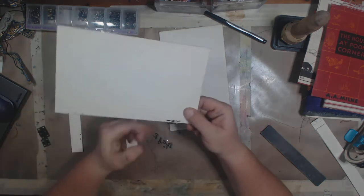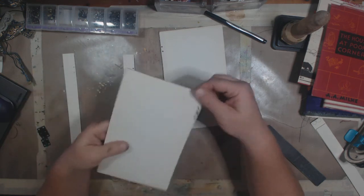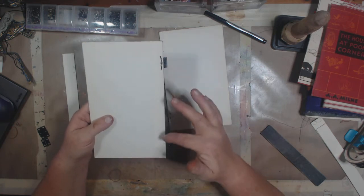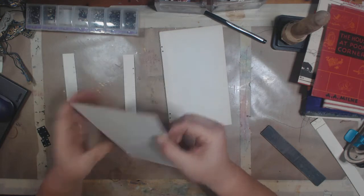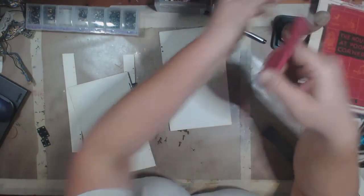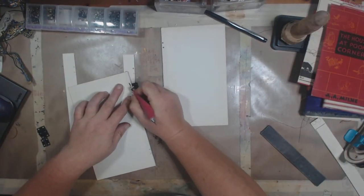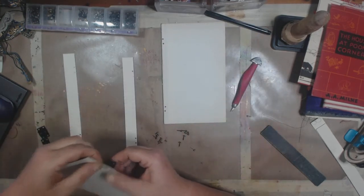I'll wind up running some kind of decorative trim or maybe another piece of mat board or paper on the inside of this. I'm going to use this little tool to kind of flatten those down because I do want those to be sort of tight.